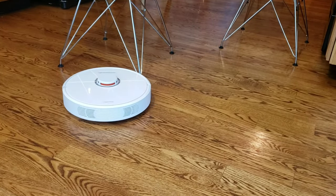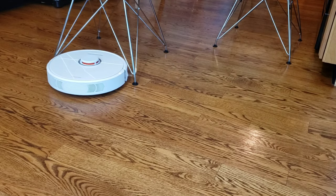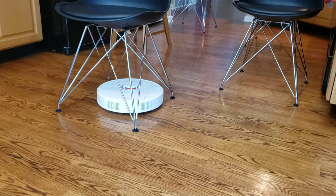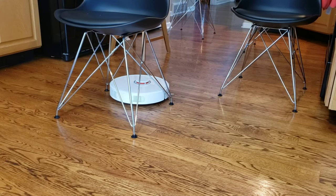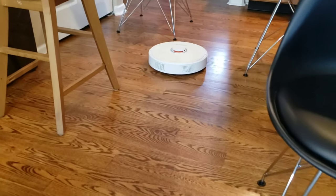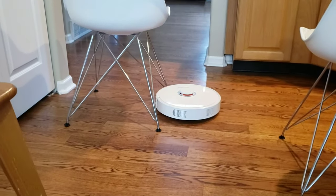The Roborock S6 has two main sensors: a spinning lidar sensor that spins 360 degrees, and a forward-facing infrared sensor. I don't care for these types of sensors because they struggle with thin chair legs, glass objects, and black objects. I wish companies would move towards a sonar or vision camera sensor. But I do like the lidar sensor on the S6 — it's really good at picking up most objects and it's a very efficient navigating cleaner.